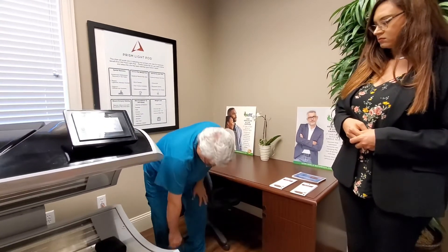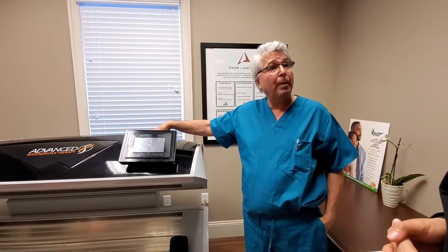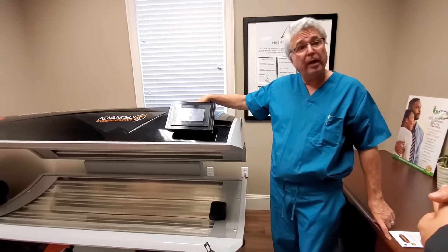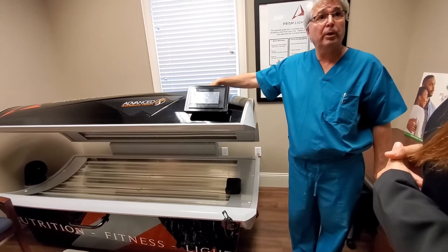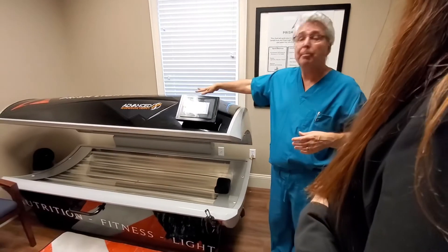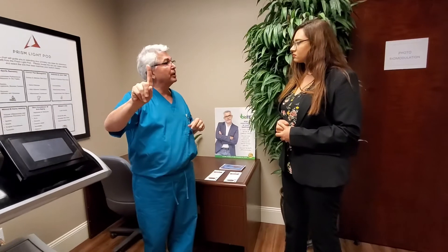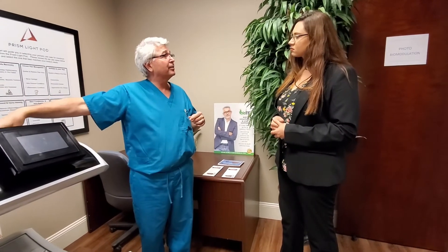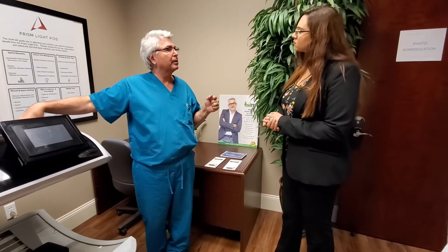This is the Prism Light Pod — the most advanced, most powerful light-generating system for the whole body. This results in biochemical changes largely related to nitric oxide and the function of cytochrome c oxidase, which is part of the electron transport chain. This also drives mitochondrial health, which means cellular health, which means overall health — complementing hyperbaric oxygen and hormone optimization. Biohack number three affects every cell exposed to the light. Interestingly, the near-infrared light goes deeper than the skin — up to about four centimeters deep into the body.